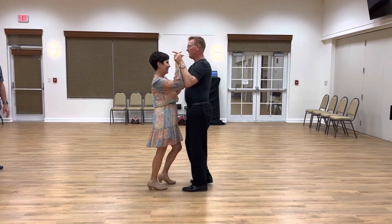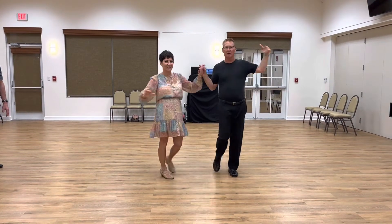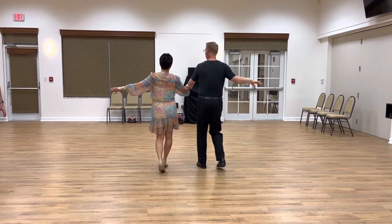And then we did the other one, so we did side, together, side, cross over one, cross over two, cross over three.